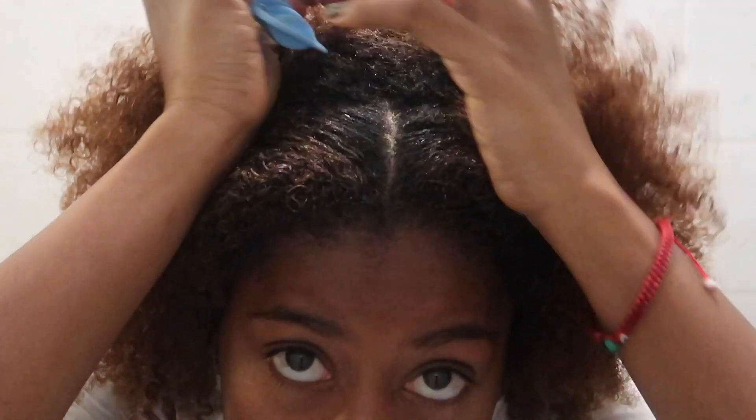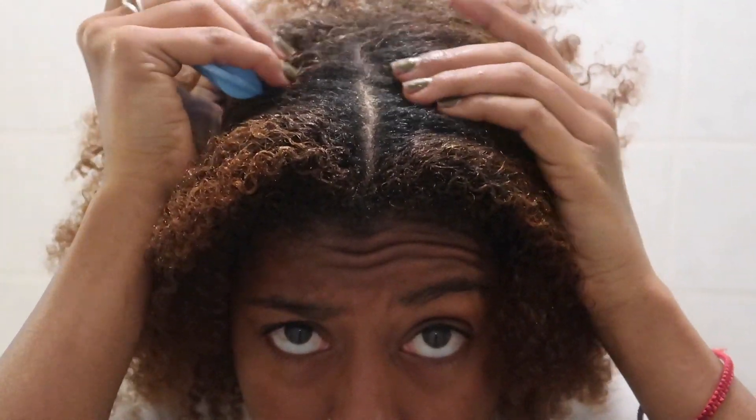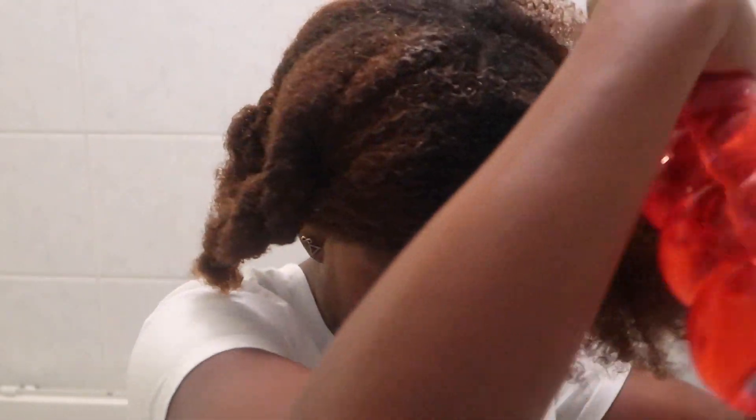I'm gonna section my hair in four sections and then start washing and conditioning. Before I started recording this video, I just removed my twists. My hair is already finger detangled and I have coconut oil in my hair. I went ahead and got my hair wet, and now I'm applying the shampoo.